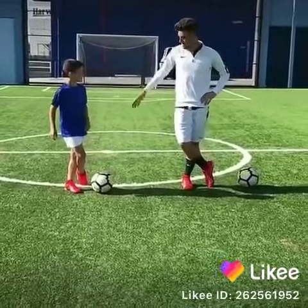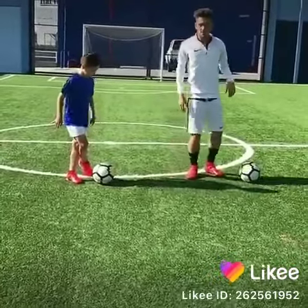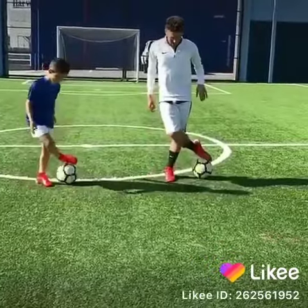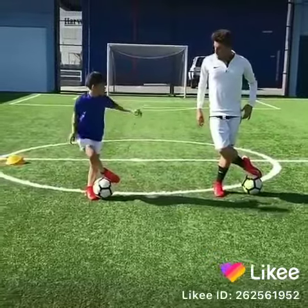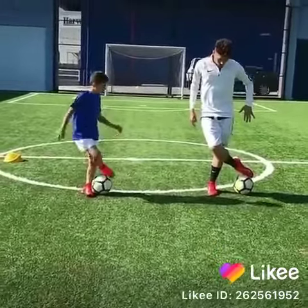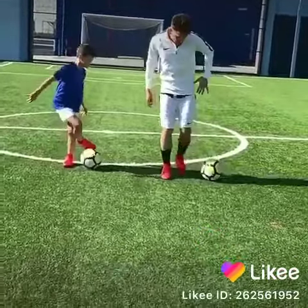That's it, exactly. That's what we want to do. So from here we go: left foot, sole, laces. Then as I let the ball roll a little, I step over my left.